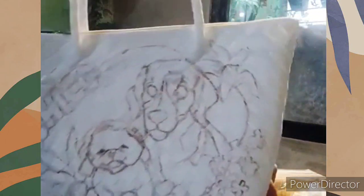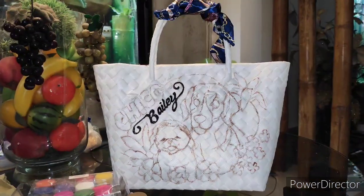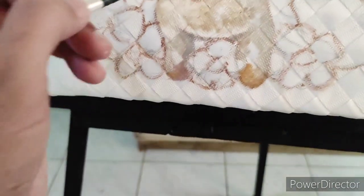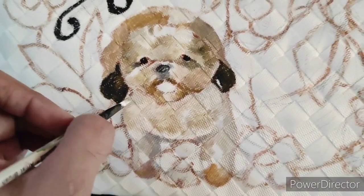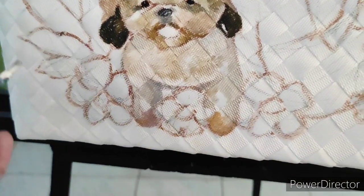This is how it looks so far. I've already started on the name of the dogs — I've already written the word Bailey. The names of her pets are Chico and Bailey. This cute little one is called Chico and the taller one is called Bailey.